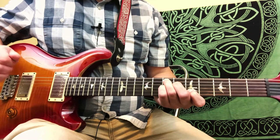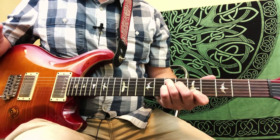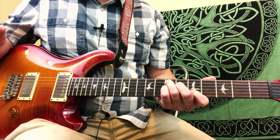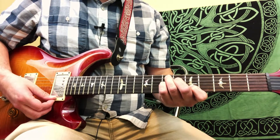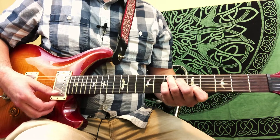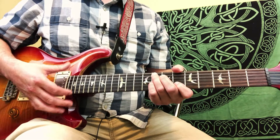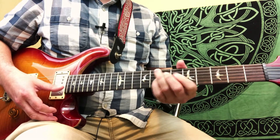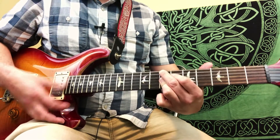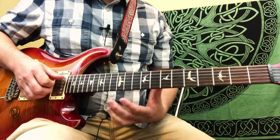And we move that same shape down just a half step to the 7th fret. So that's the F7 chord to the E7 chord. It seems like Jerry switches off between this shape and 9 chords — so he'll play an F9 chord and an E9 chord.